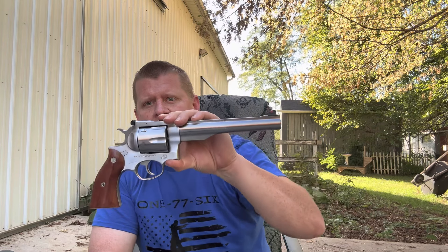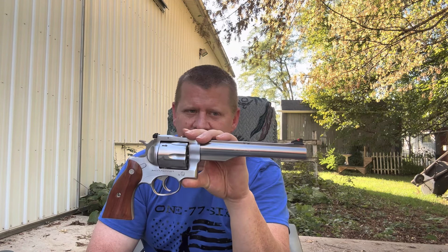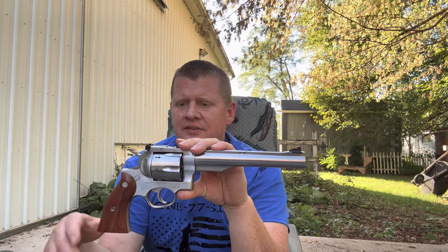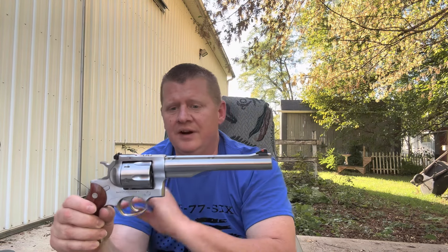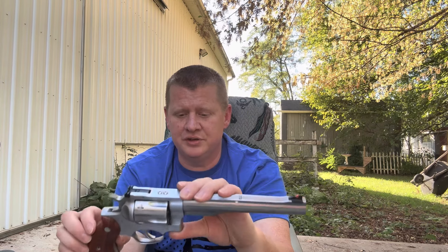Today I'm going to be shooting a Ruger Redhawk 44 Magnum 7.5 inch barrel, double action. It actually has a spot where you can mount a scope if you want to take it out hunting. No experience with this revolver whatsoever, but I do know that it is pretty and I am looking forward to shooting it.